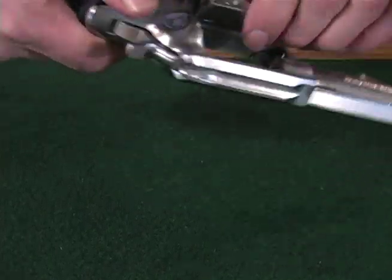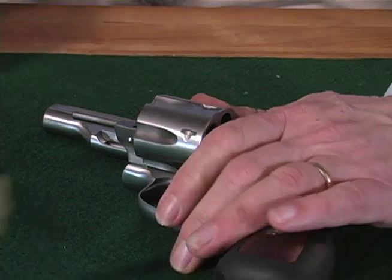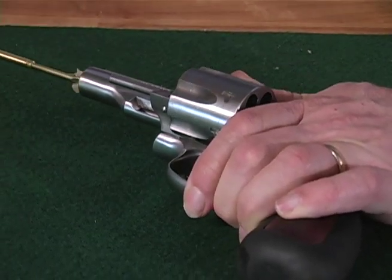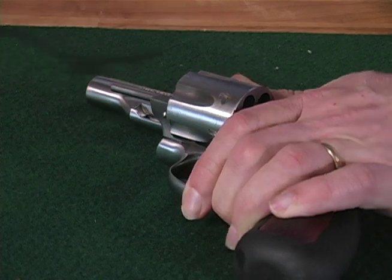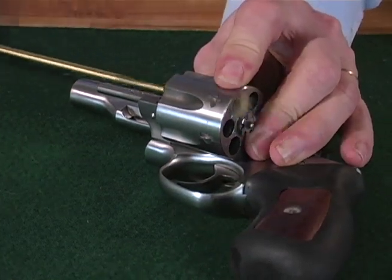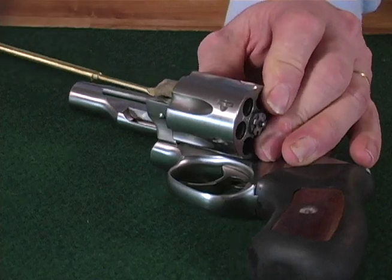Open the cylinder and make sure that the revolver is completely unloaded. Clean your unloaded revolver from the muzzle by running a cleaning rod with a solvent-wetted patch through the bore several times. The cylinder chambers should be cleaned in the same manner.